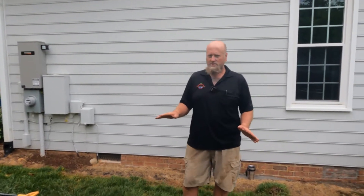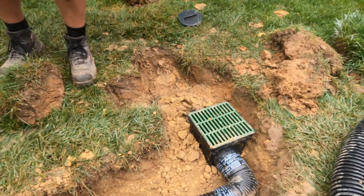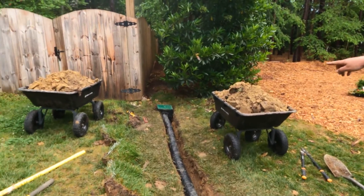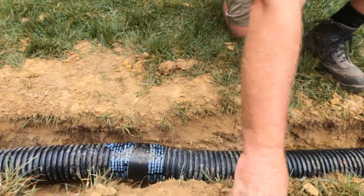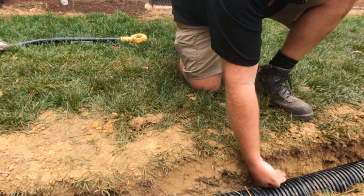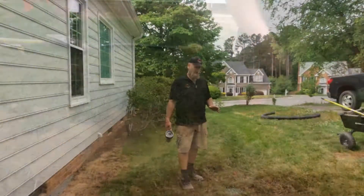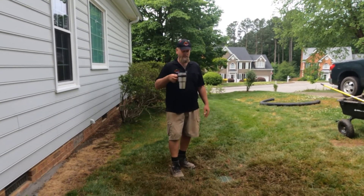Down here you can see our catch basin with the tee in it — everything is pitched correctly so water goes downhill. We stepped it down into the trench all the way to the top and we're getting ready to tape up at the top. We've dug this so the sod is about 4 inches deep. We're going to push the pipe in the trench, backfill just to the crown, then push it down and step on it. Then we simply take the sod and set it back on top — it's going to look great.